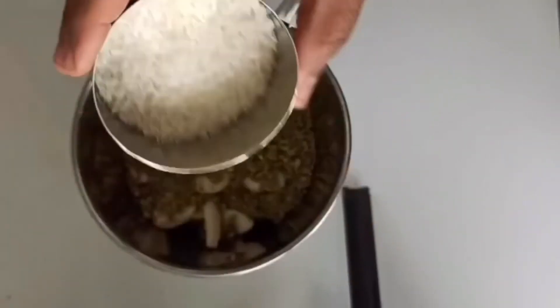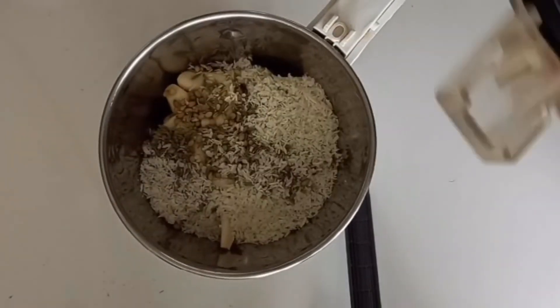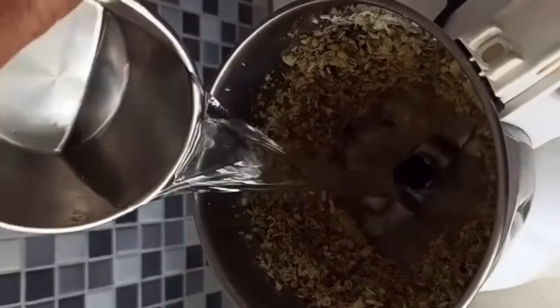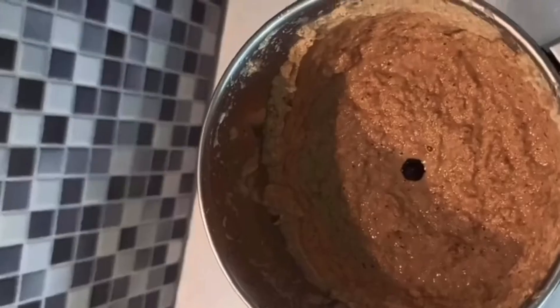Let's cook it a little bit. Cook it in the jar until it forms a soft paste.